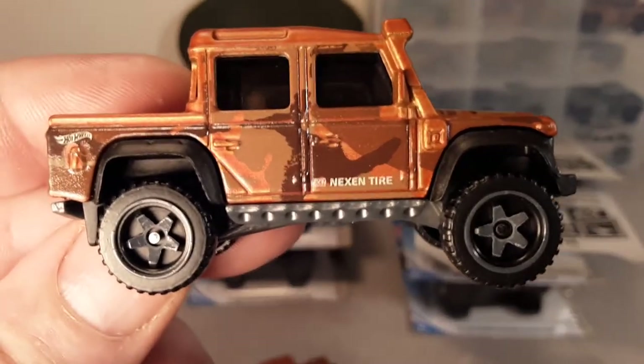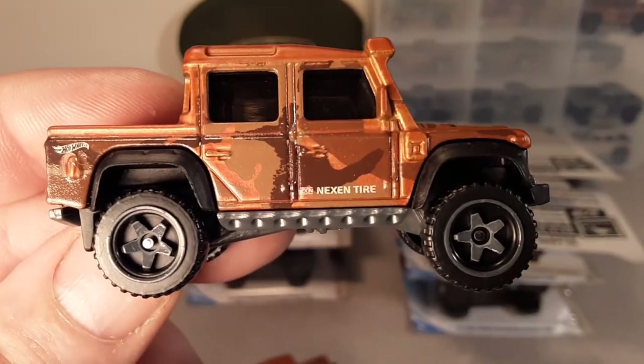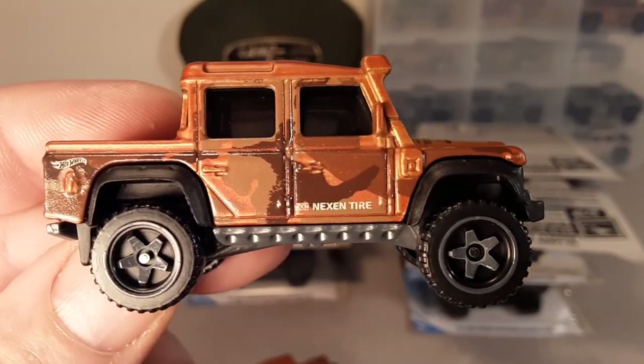Alright my friends, that's going to be it. Remember: slow traffic, keep right, and have a great rover day.